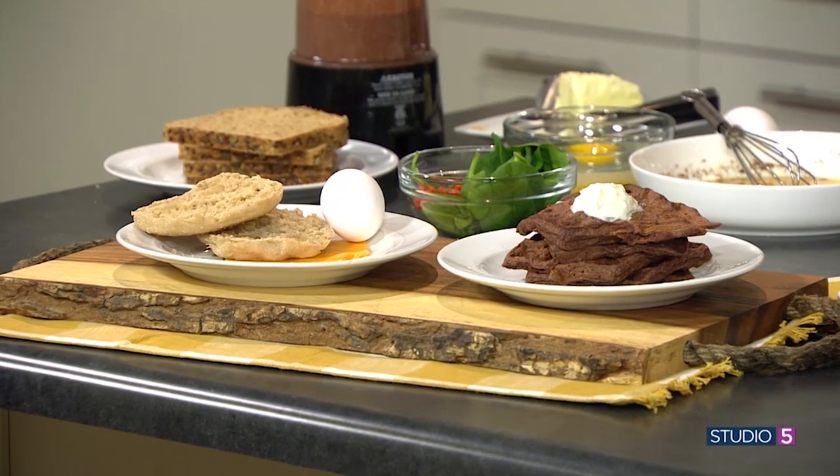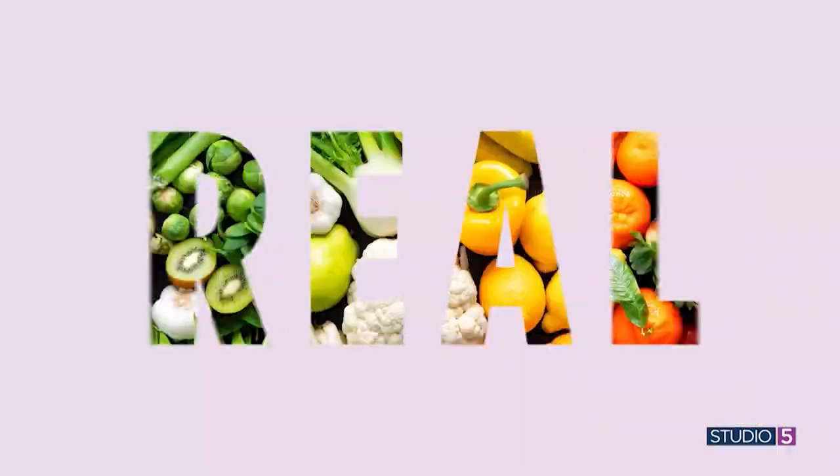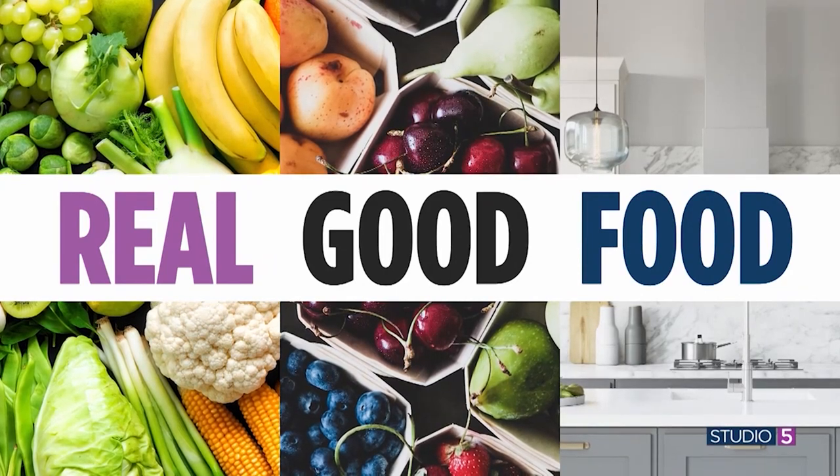Go for these healthy breakfast ideas to start your day right. Today we're sharing four easy recipes all full of nutritious ingredients as we continue our Real Good Food series all this week on the show.